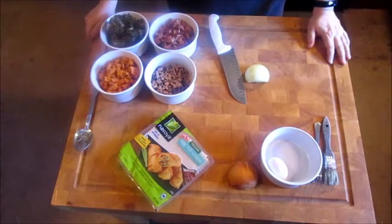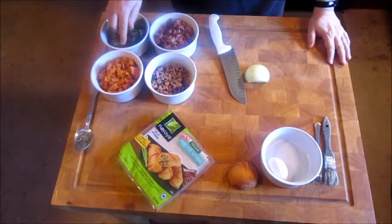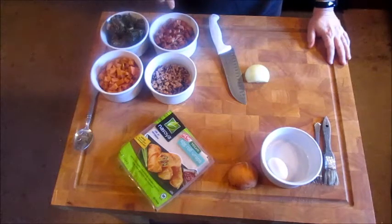I'm taking some leftover New Year's Day food — black-eyed peas, sweet potatoes, ham, and turnip greens — and doing a southern fusion with them. I'm making southern egg rolls.